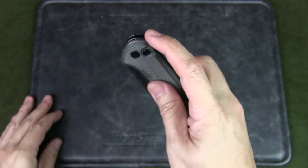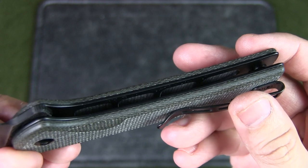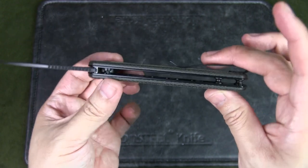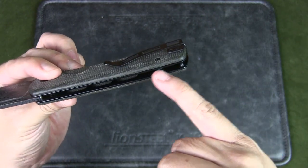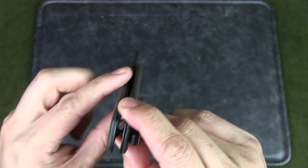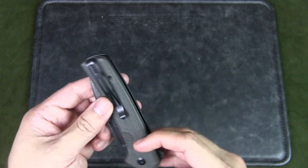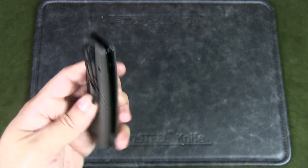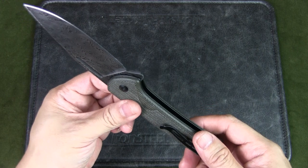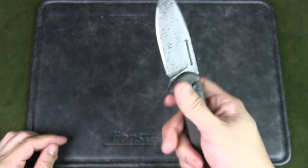The handles are Micarta with stainless steel liners finished in black, and they are skeletonized, as you can see inside. It has an open back except for the screws, and there's a lanyard pin at the back you can thread a lanyard through. There is a pocket clip as well — it's tip-up carry but reversible for left or right hand. The pivot assembly uses caged ceramic ball bearings for very smooth action.